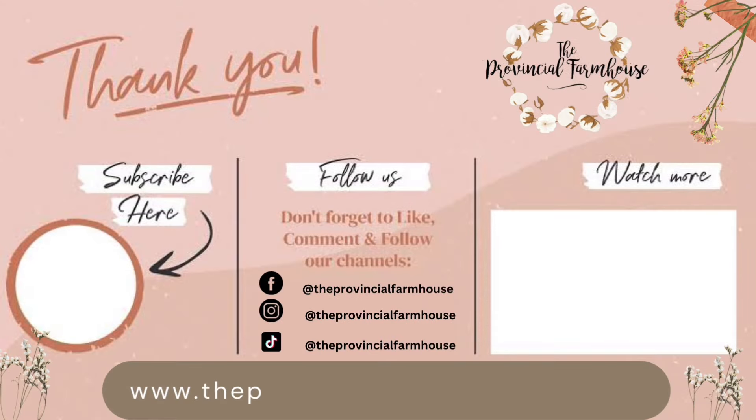You can find most of the paint products used today on our website at theprovincialfarmhouse.com.au. Thanks for watching.